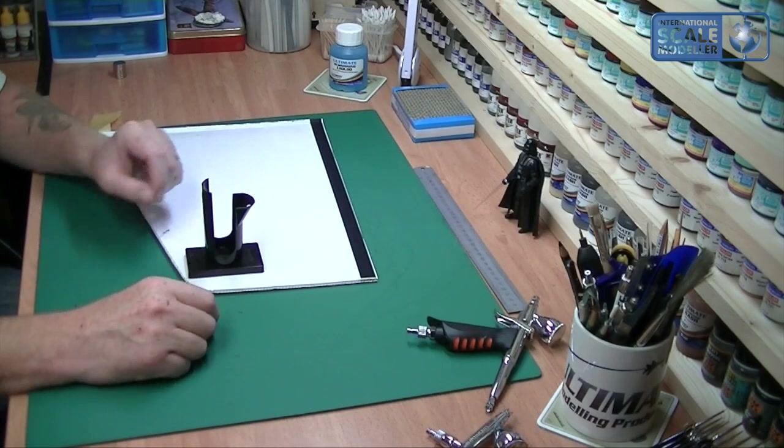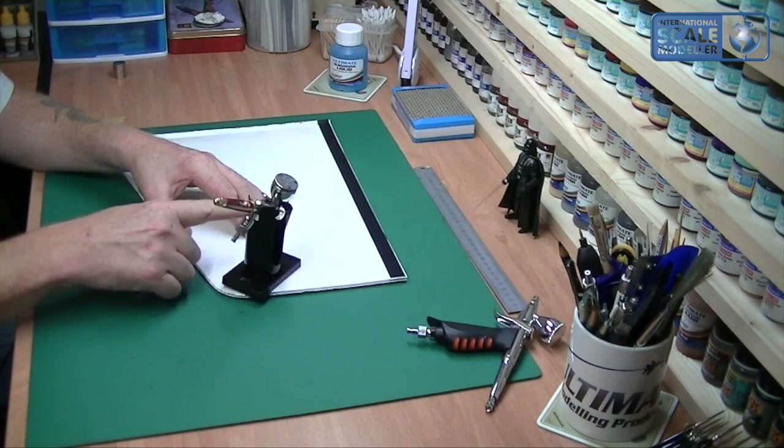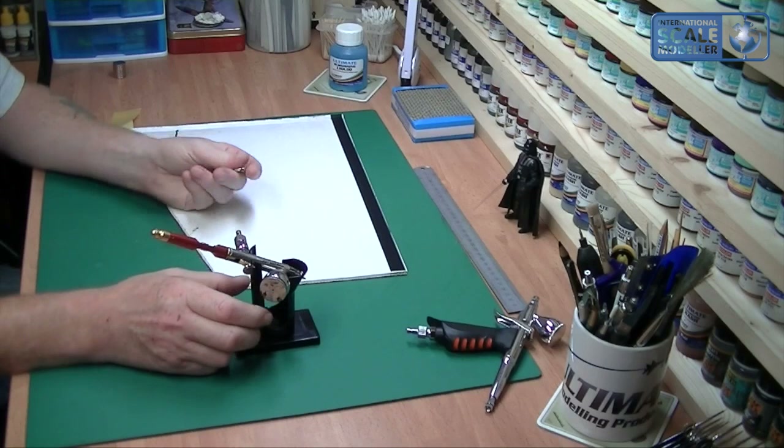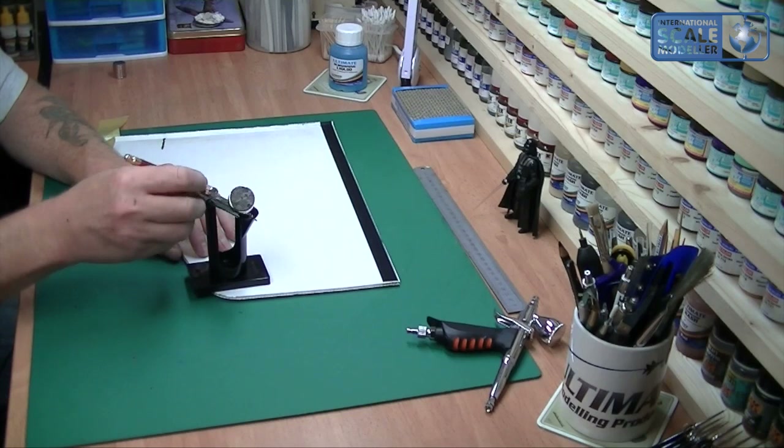I put it around the right way — it just shot across the board — and that's it. You can see it on the base of my spray booth. Now pop your airbrush in and you can't knock it over — you can move it, but it won't tip. So that was my idea to use that to secure it, which is quite a simple thing to do.